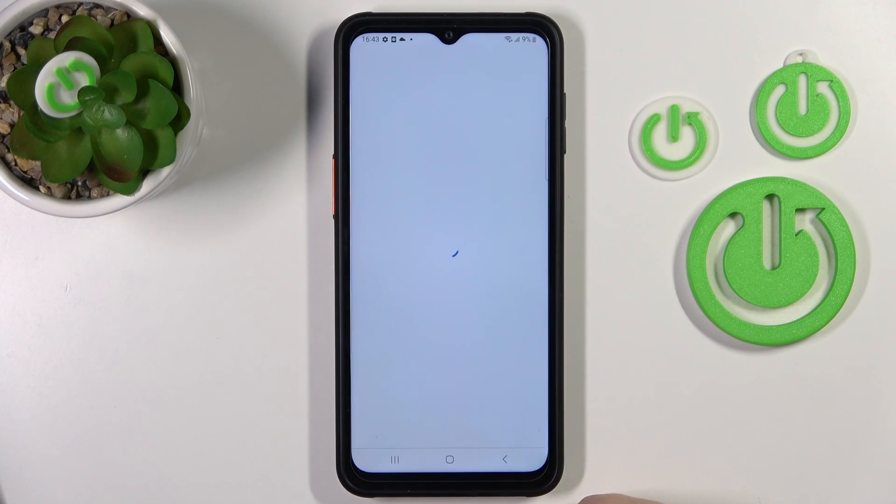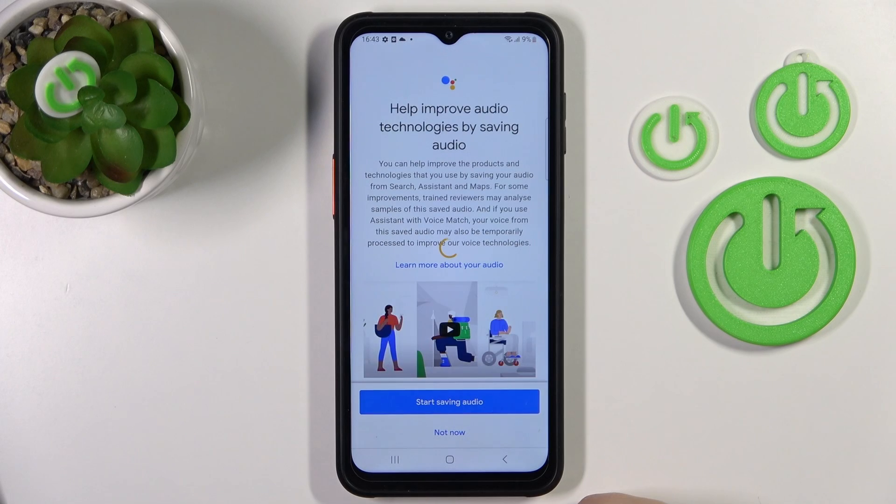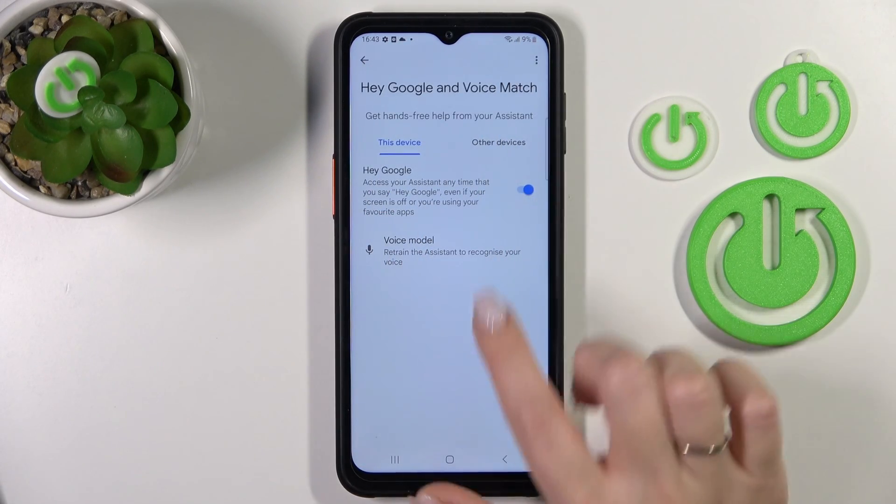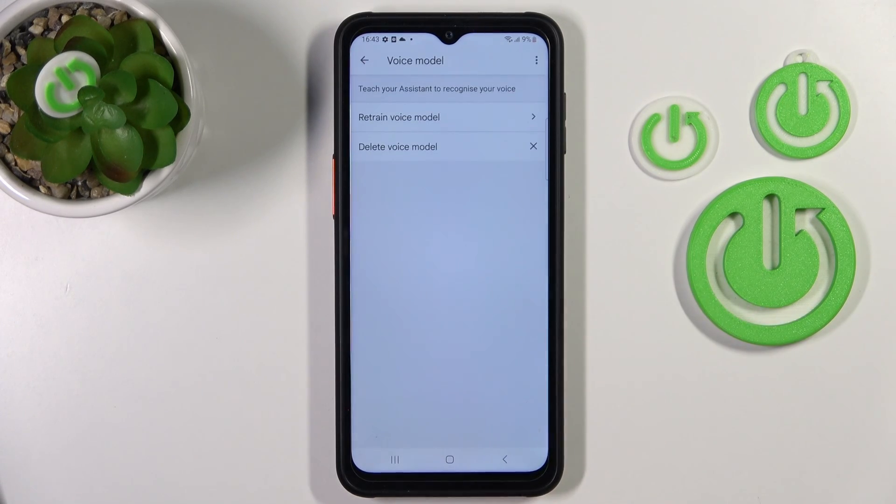Then click here to continue. Tap Now, and we can see that the Hey Google option has been successfully activated. Now we should add our voice model.